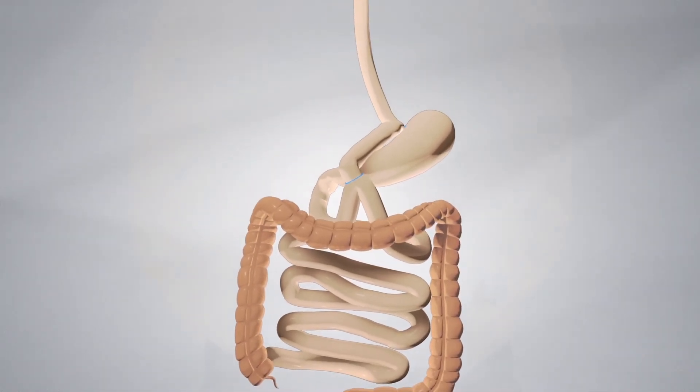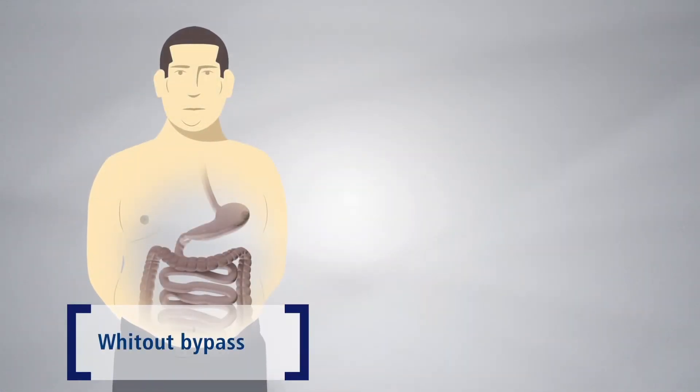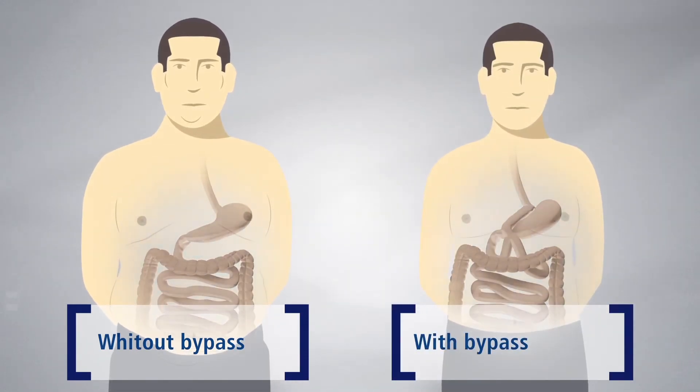The ports are removed and the entry sites neatly closed. The Omega Loop gastric bypass restricts the amount that can be eaten and reduces the absorption of food thanks to the new digestive pathway.